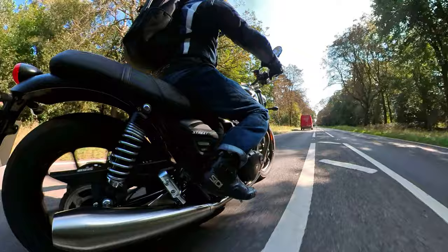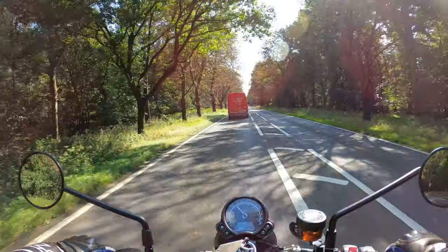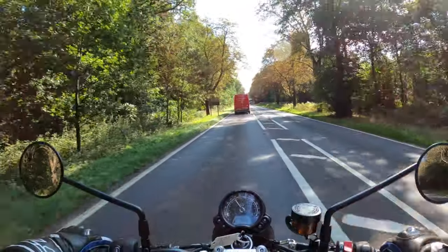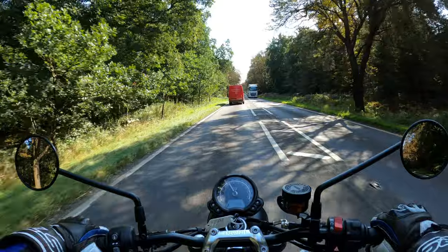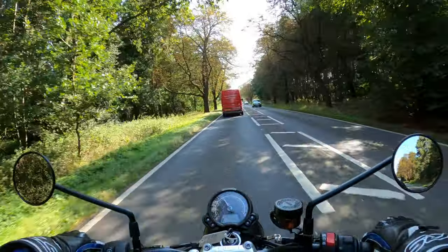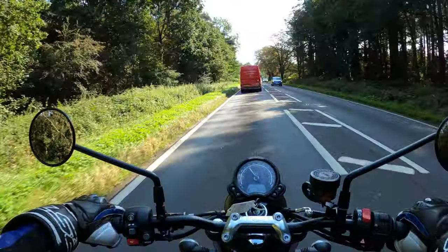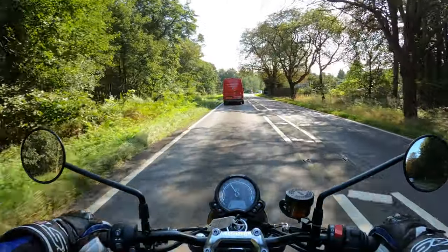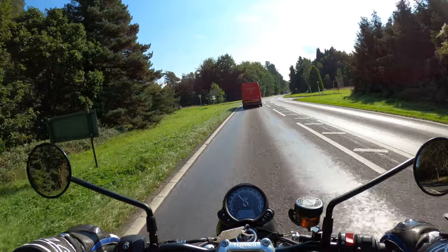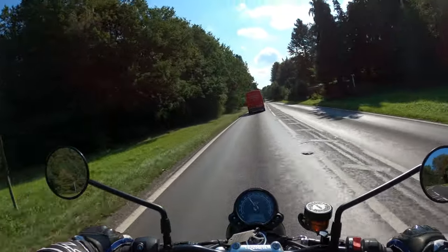It's a perfect day — sun's out, I'm out on a bike, it doesn't really get much better. I'm very pleased with this. I hope you've enjoyed the review — hopefully I'll see you on the next video. Hit that subscribe button and take care, see you soon.